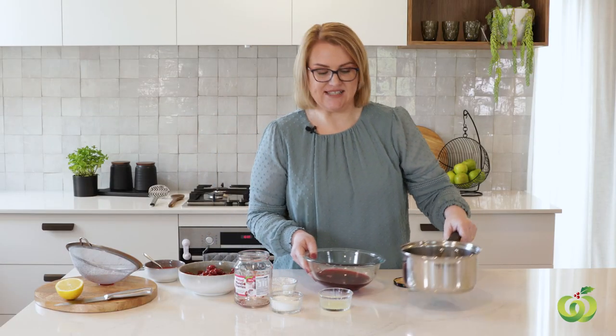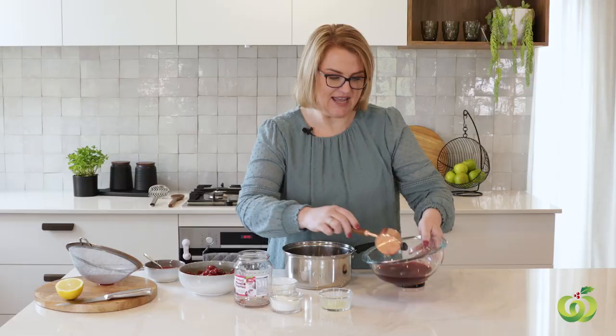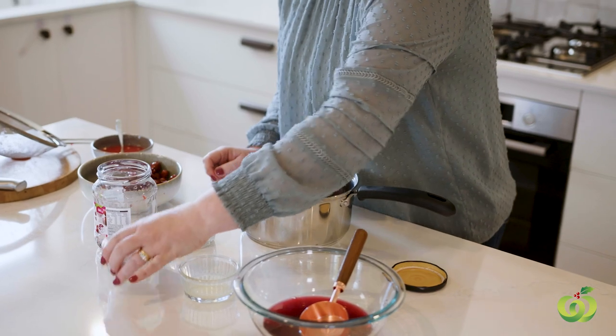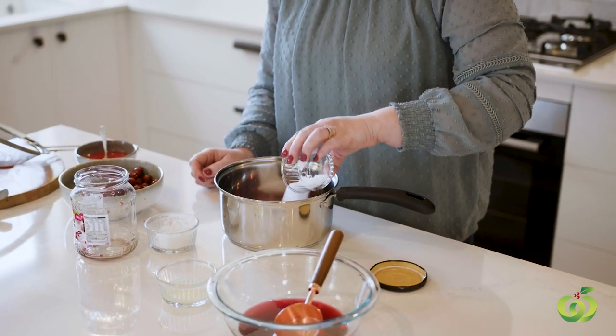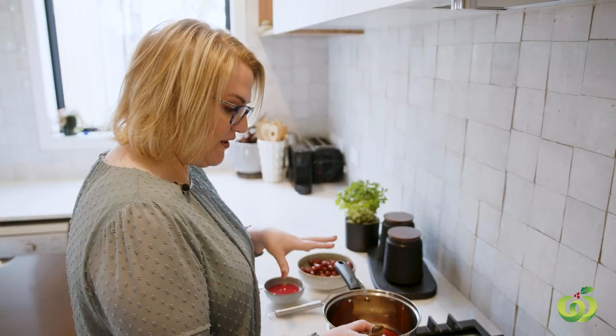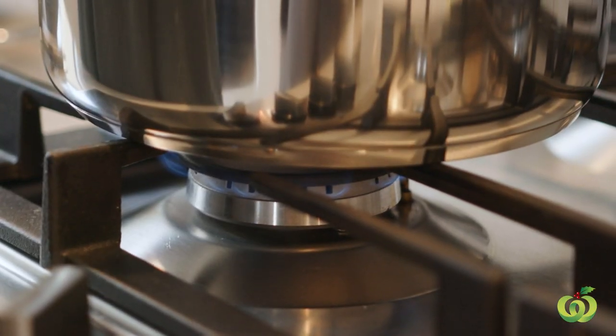Grab a saucepan and again we are going to add about a third of a cup of the cherry juice, then we are going to add a third of a cup of caster sugar and a tablespoon of fresh lemon juice. And then we are going to heat this on the stove top. So now over a low heat we are going to dissolve the sugar into the cherry juice to form the first part of the syrup.